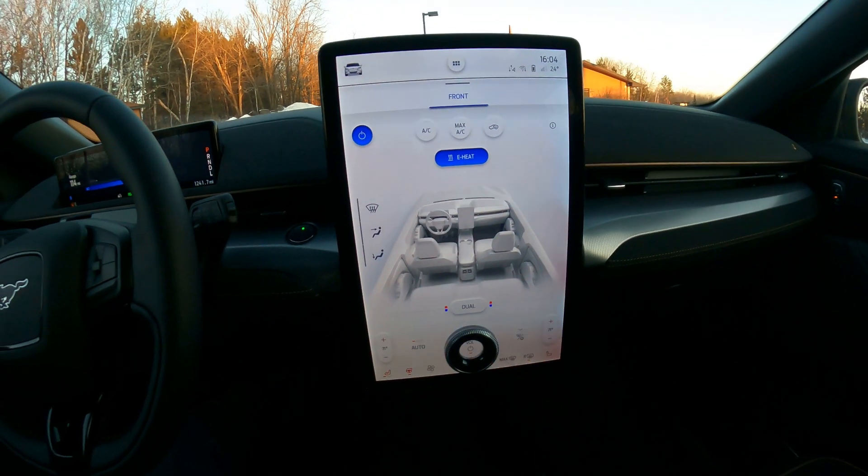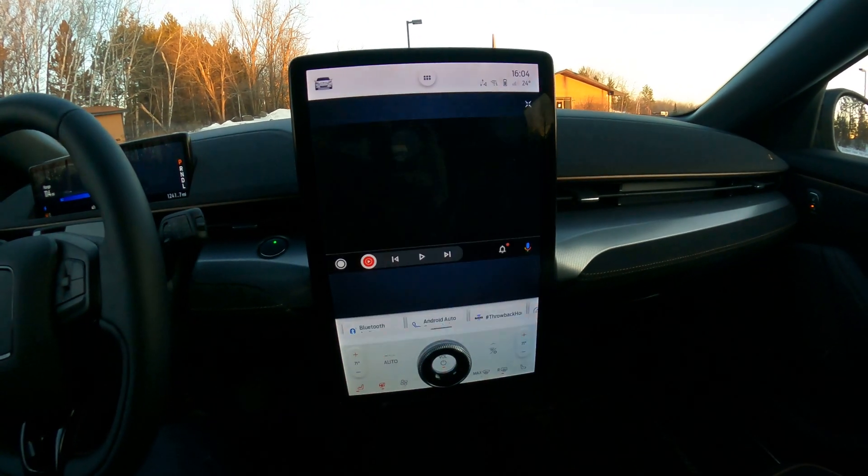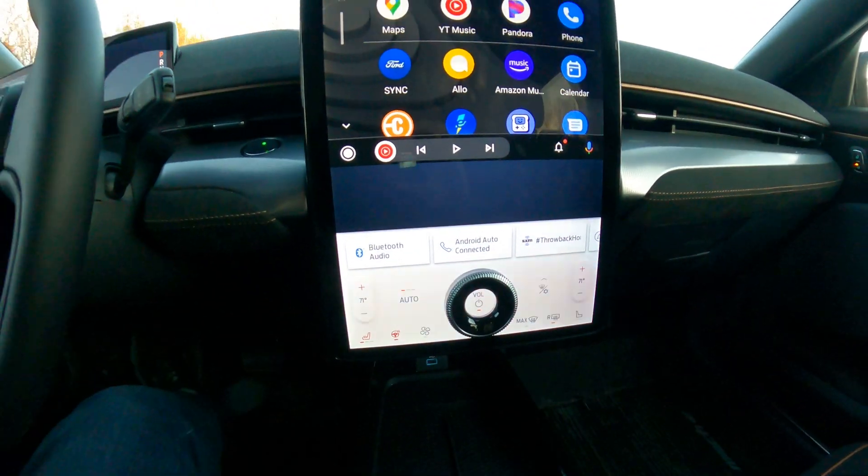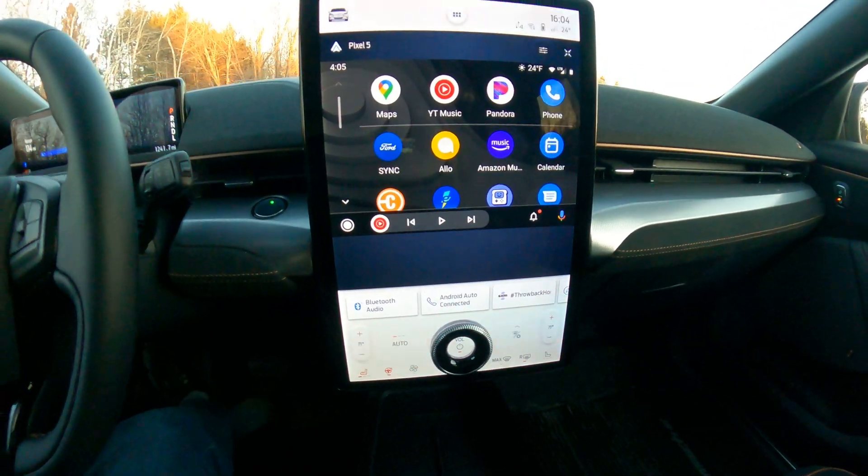What is going on YouTube? We're back with another video on the Mustang Mach-E, and today specifically I want to talk about the climate controls and the heat setting and how exactly this works in a Minnesota winter.